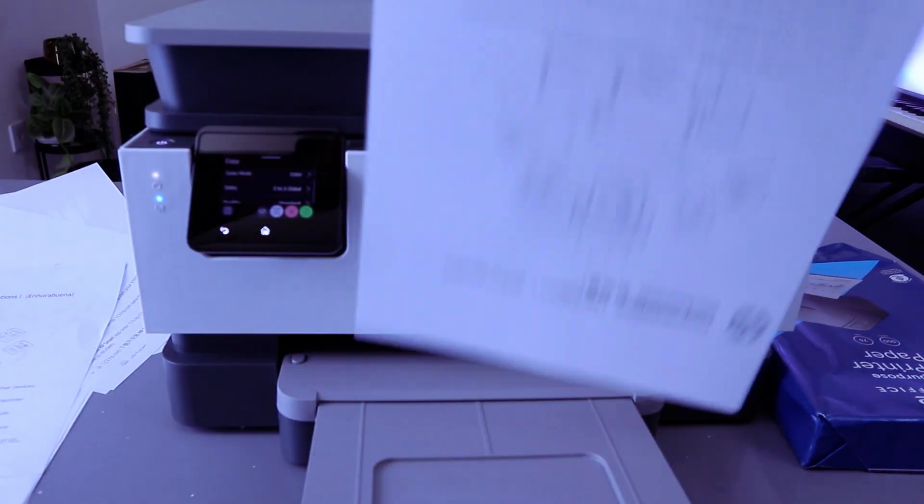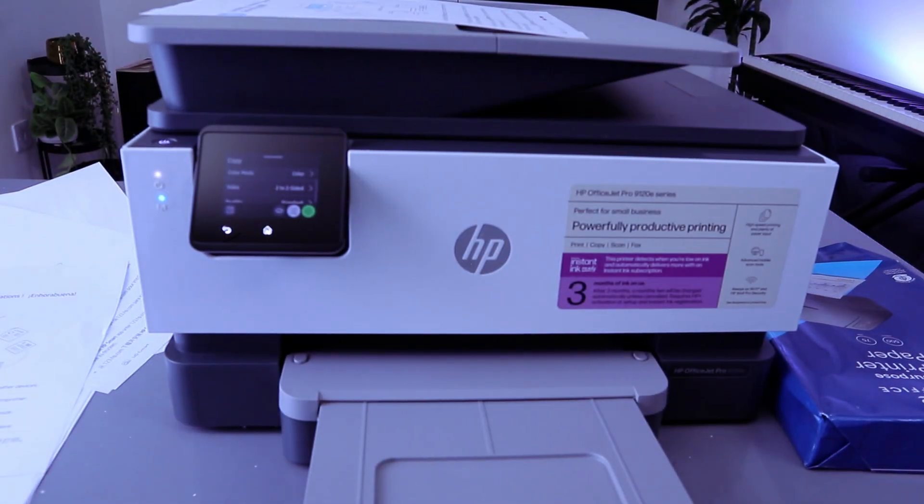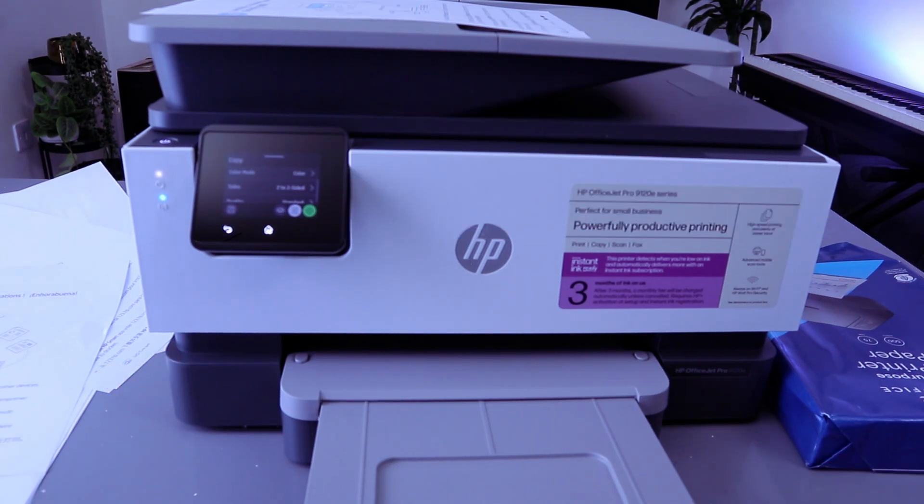Here we go — this is the document we copied two-sided colored. If you're happy with this tutorial, please do me a favor: like, share, and subscribe. This is how to copy your document — thank you very much indeed.